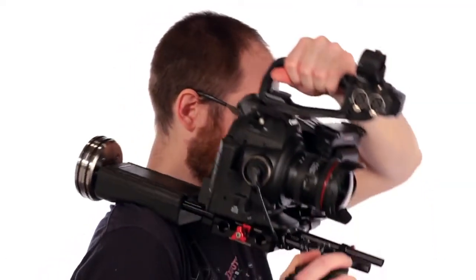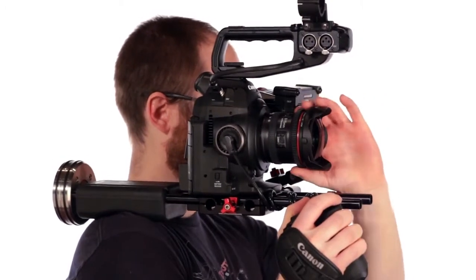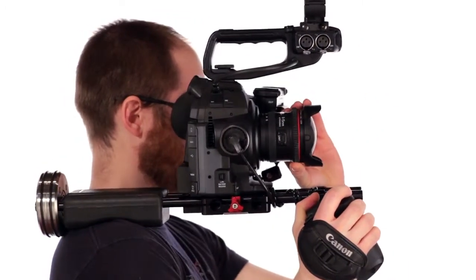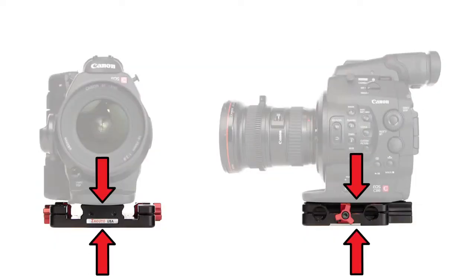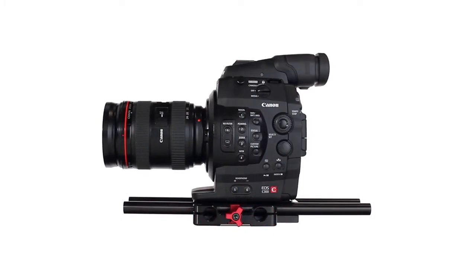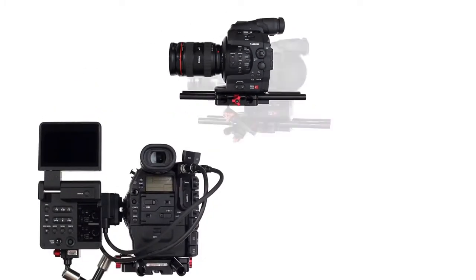Zacuto has designed an ENG style rig called the C-Shooter that works specifically with the Canon C100, C300, or C500 cameras. The main features of this rig are the studio base plate to hold the camera and to give you additional rod ports for adding accessories such as arms for monitors and EVF mounts.